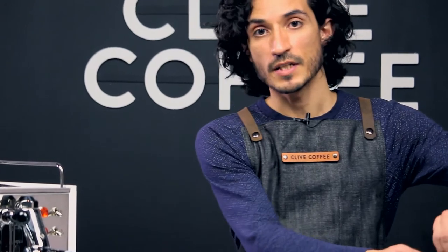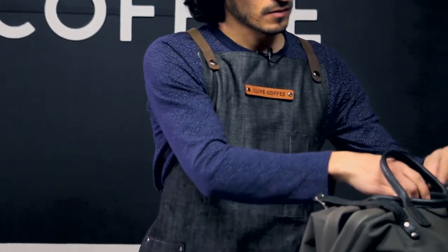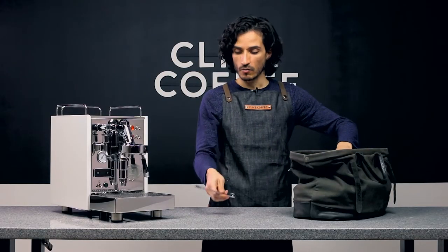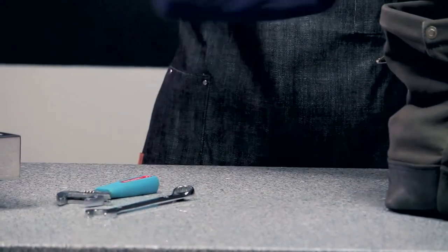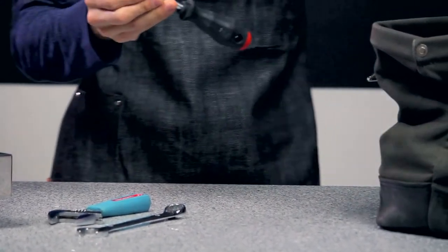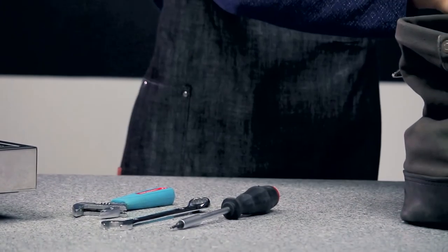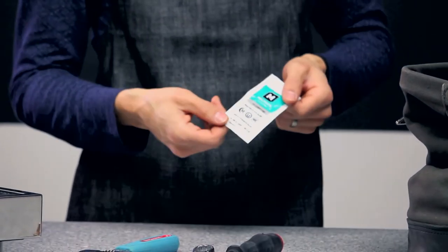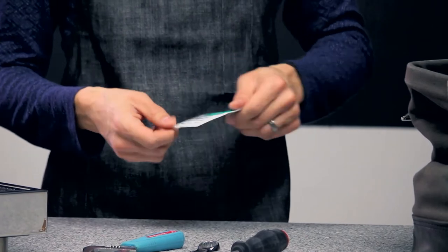The tools that you're going to need are a 17 millimeter wrench, an adjustable wrench, a two and a half millimeter Allen wrench, our replacement part — the gasket itself — and a little bit of our food safe molly coat, that food safe lubricant.